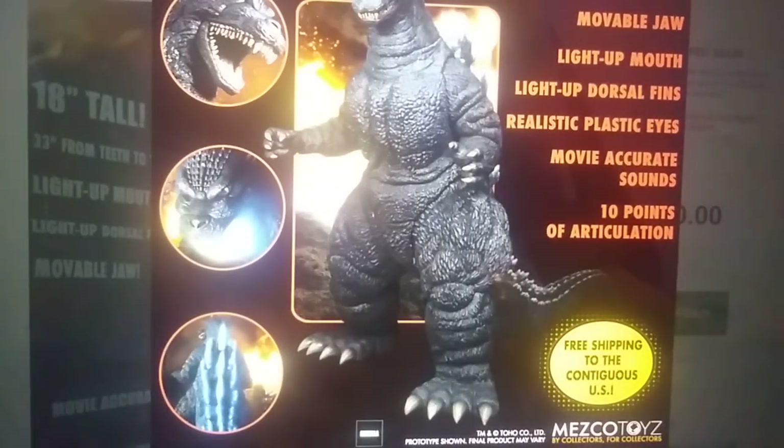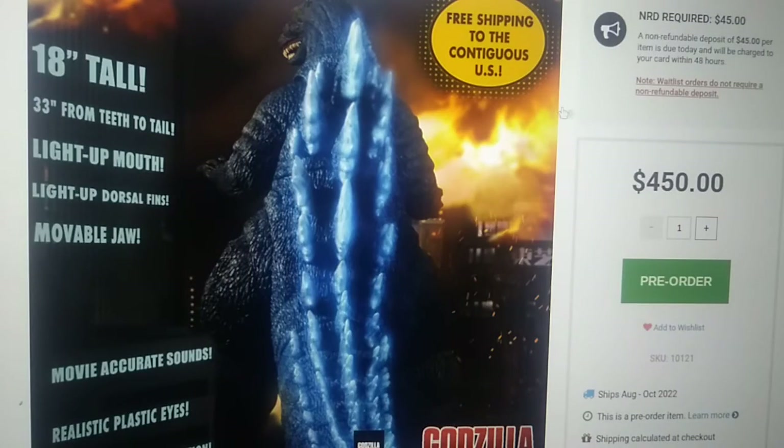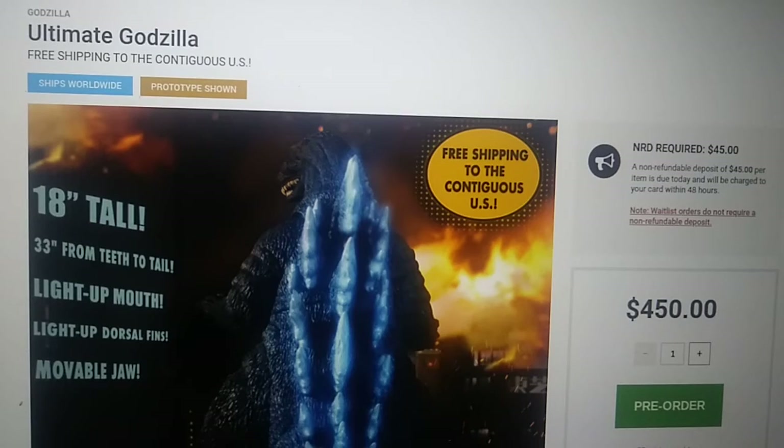Actually, wait — that honor would go to someone else, never mind. But basically, am I going to get this? No. There is no way I'm going to be able to afford that. Unless someone in my family or friend group is somehow nice enough to get me this thing, there is no way I'm going to afford that price tag. I'd have to sell my kidneys, wait for them to heal back, and then sell my kidneys again in order to buy this thing — that's how much we're dealing with.